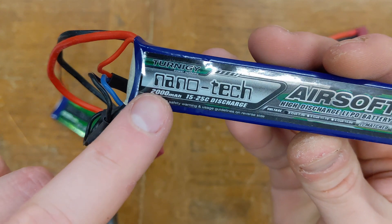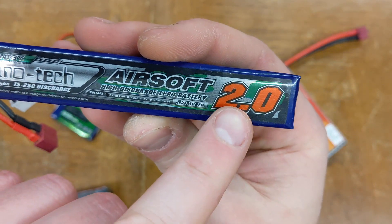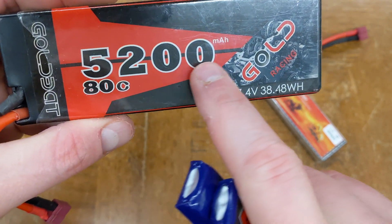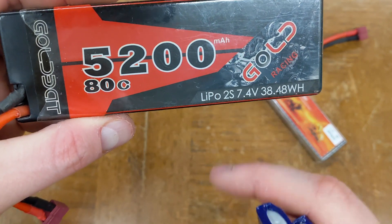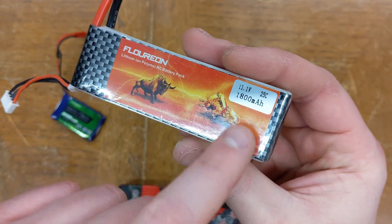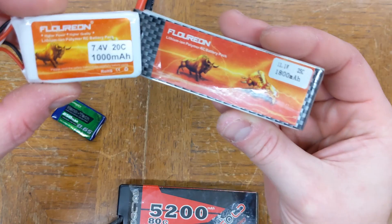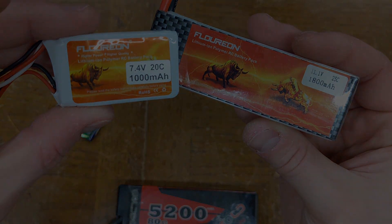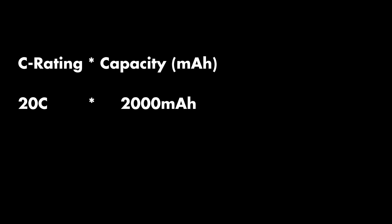In addition to the voltage, batteries are rated with a capacity in milliamp hours. This is pretty straightforward — higher number is better, with no downsides. As a very rough rule of thumb, expect an AEG to get 1–2 times this number in shots from a fully charged battery. The third characteristic is C rating, but this doesn't actually mean anything on its own. Take the C rating, multiply by the capacity in milliamp hours, and divide by 1000 —